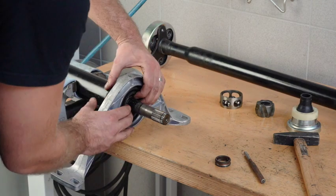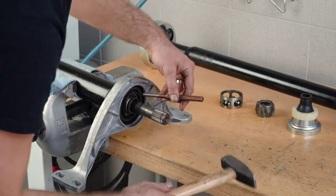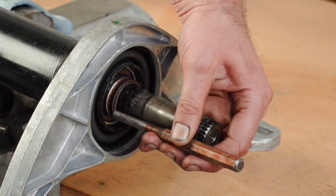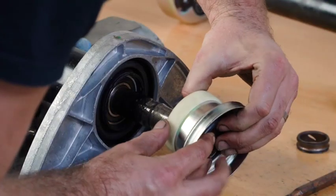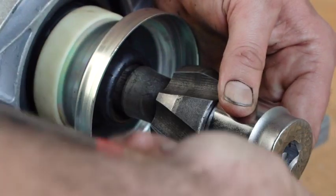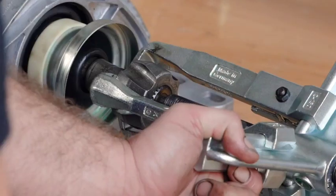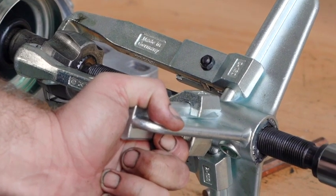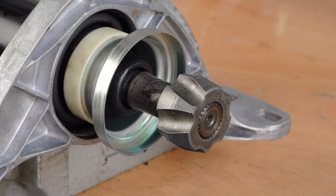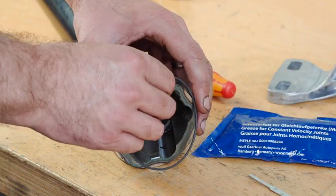Please slide on the centre bearing in the proper direction. Fit new boot and secure with boot retainer clip. Install safety clip. Pull gear back into correct position.